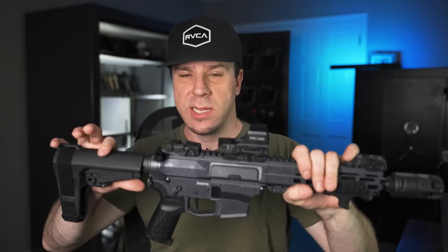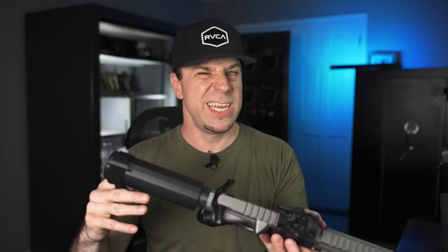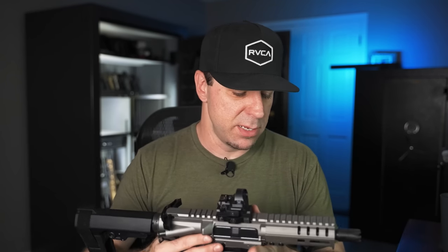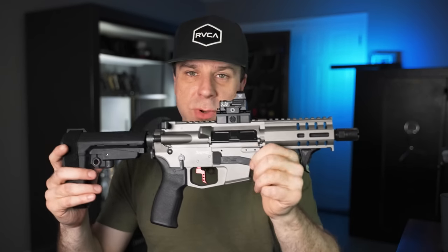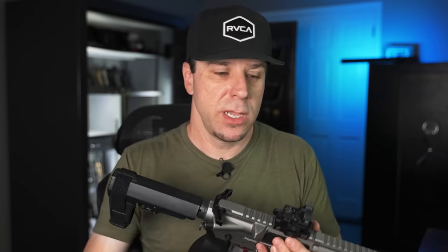Despite how awesome I think this gun is, it raises a few questions. Like if you already own a CMMG Banshee version one, is it worth upgrading to the newer version? That depends on your goals and budget. If you own a version one, I wouldn't rush out to buy version two. But if you must have the latest parts, you don't need the entire gun — just some parts. The lower receivers are virtually identical; the only difference is where the markings are for safe and semi — on the newer version it's at 45 degrees, on the older version it's at 90 degrees.